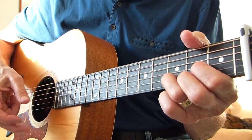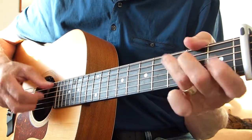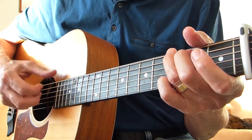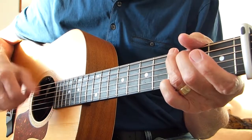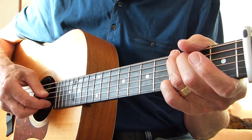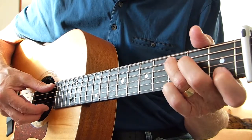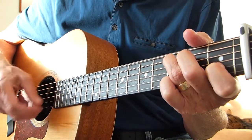As soon as he goes back to the G, it's that picking thing again. Whenever he's on the G chord, he's doing this: strum, pick the 2nd string open, strum, pick the 3rd string open. But whenever he's playing anything else, he just hits the root note and strums.